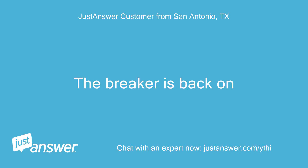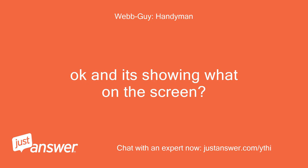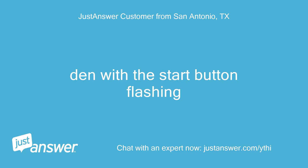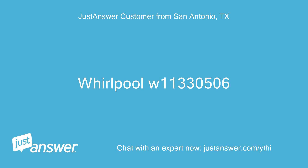The breaker is back on. The message is still the same. OK, and it's showing what on the screen? Den, with the start button flashing. What type of washer is this? Whirlpool W11330506.